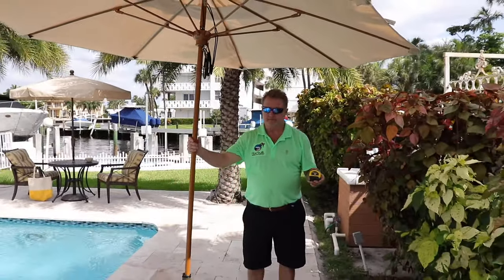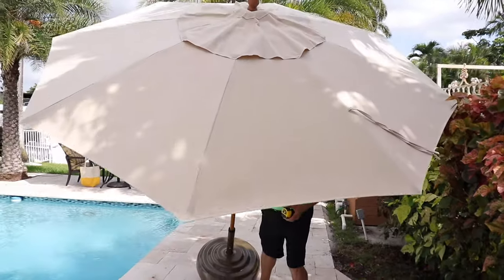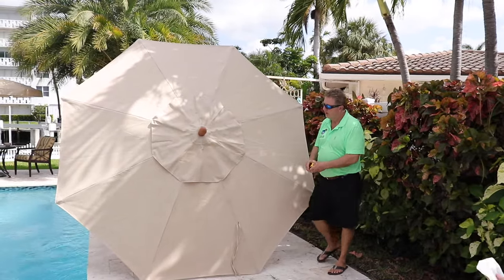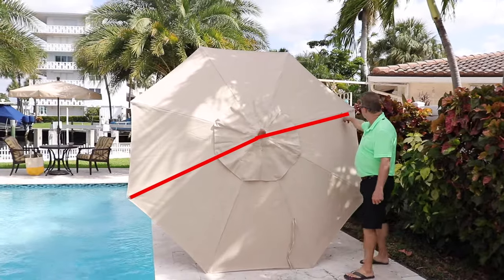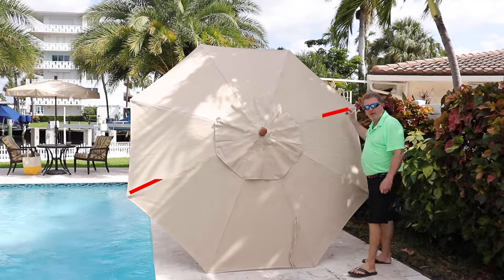You need a tape measure. You lean the umbrella forward to resting on two ribs on the ground. You measure from one rib, up over, down to the other rib. That's how the industry measures an umbrella.